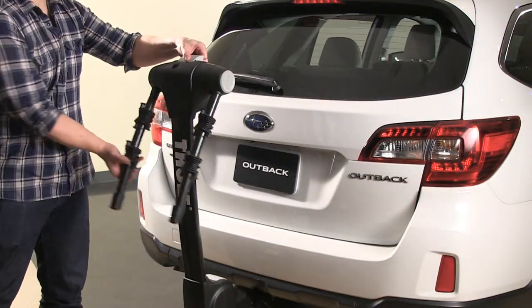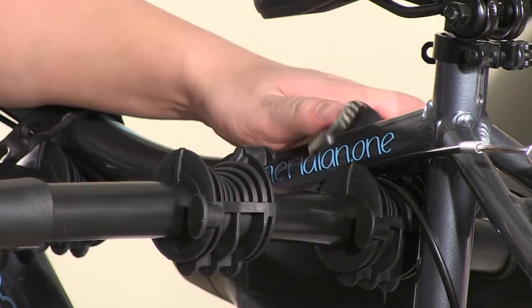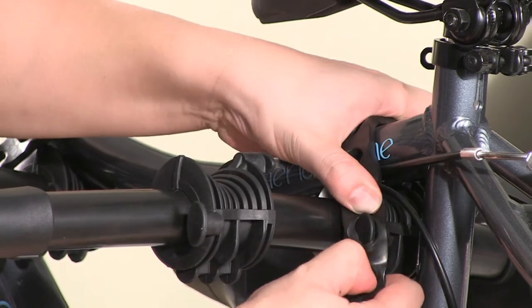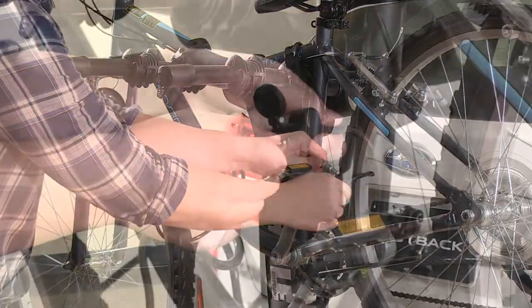Once in place, you're ready to load your bikes. Using the rubber straps, secure your bike by placing them over the frame and tighten. For even more security, lock your bike to the rack with a bike cable lock.